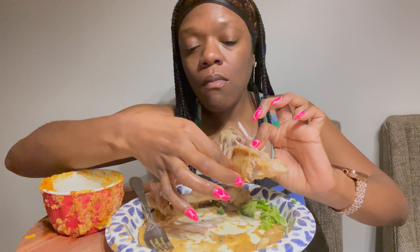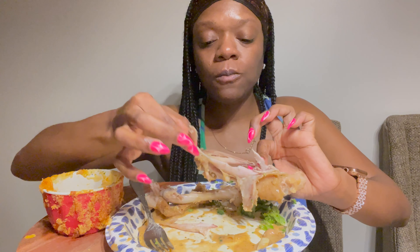That onion and gravy is so good. Mm-hmm!